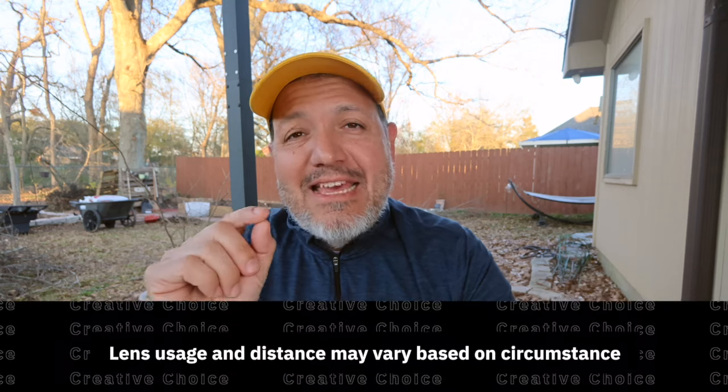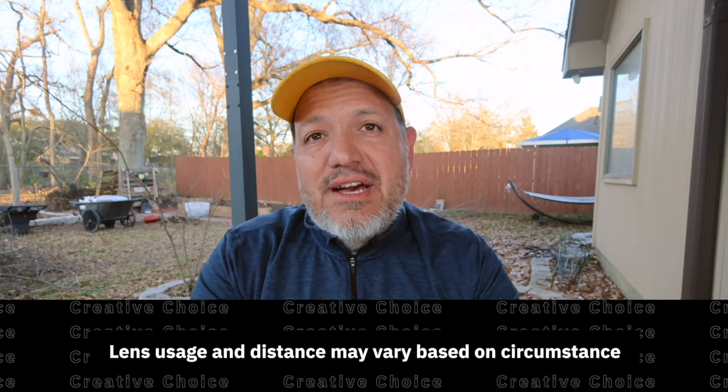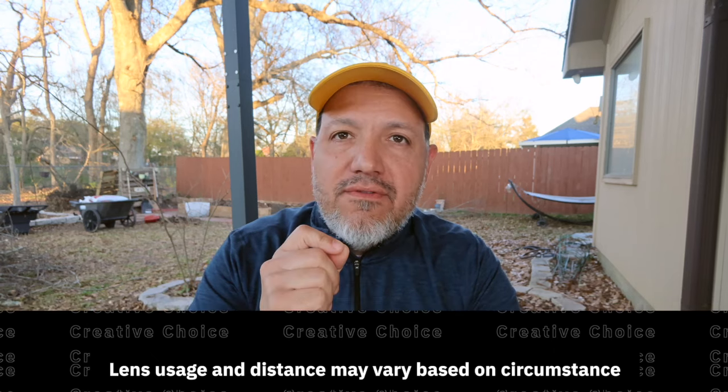Those distances are approximate, and to be clear before anyone comments — this is all relative, depending on what you're trying to do. As a creative and photographer, you're looking for intimate moments. You may use a 70-200 to get up close and get a certain compression of an image. So these are roundabout numbers in general. You'll want to rent these or borrow them from a friend and test them yourself. If you'd like to see me shoot the same image with different lenses or focal lengths, let me know in the comments — I'm happy to do that in my backyard.